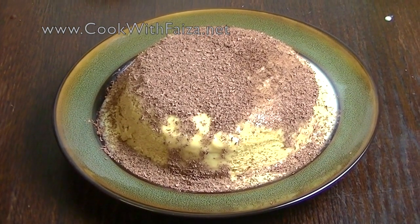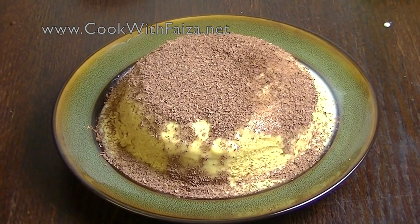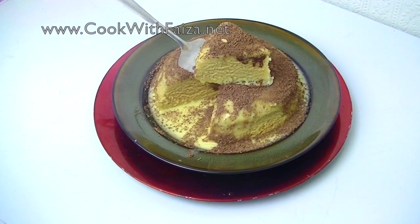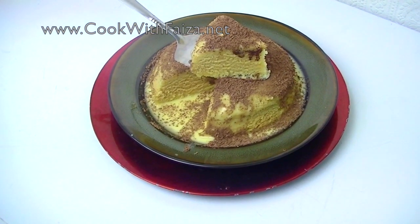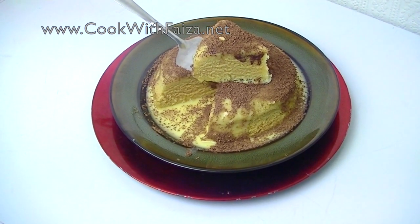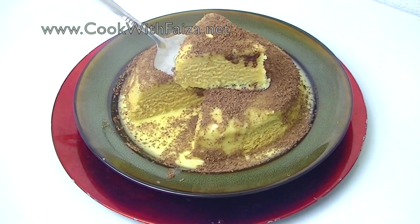If you like the ganache, keep it in the fridge. You can cut a piece and dish it out. It is perfectly cooked in the microwave — spongy and soft. You can also serve it with custard or whipped cream. For the full recipe, go to my website cookwithfaisa.net. Remember me in your prayers. Thank you for watching the video.